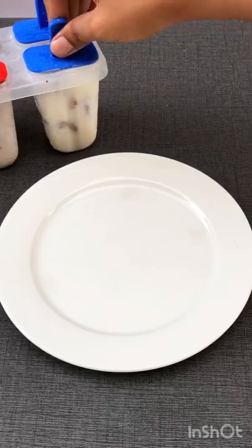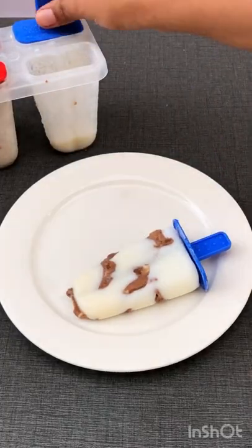Our dairy milk popsicle was ready and it was so sweet! Leave your comments and ideas below.